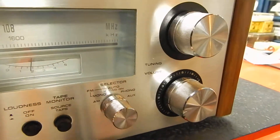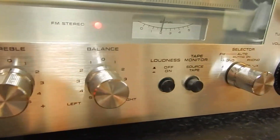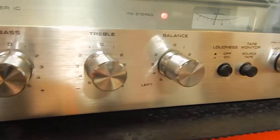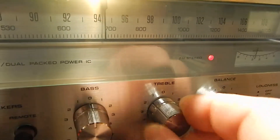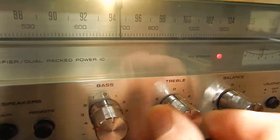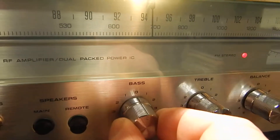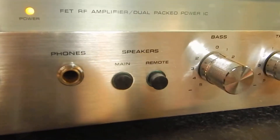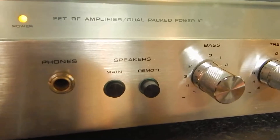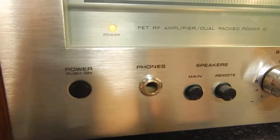Actually, it's got quite a bit of power with this little receiver. It also has your balance left and right, your treble, and your bass. I got them right up flat. You can hook up four speakers to it — the main and remote — and there's a spot for your headphones.